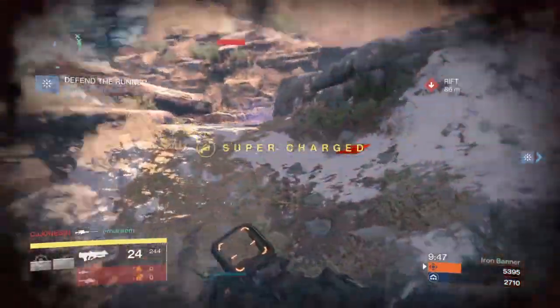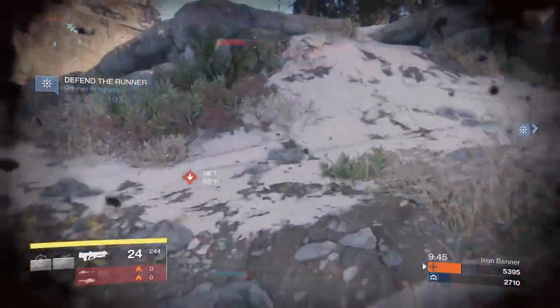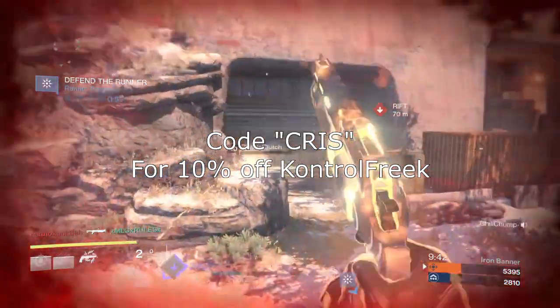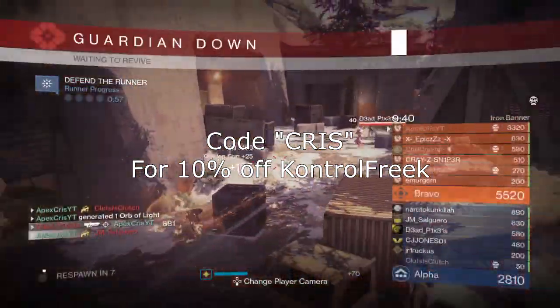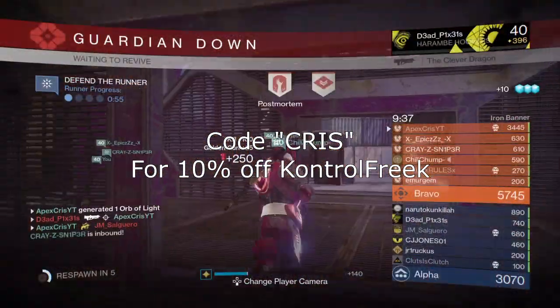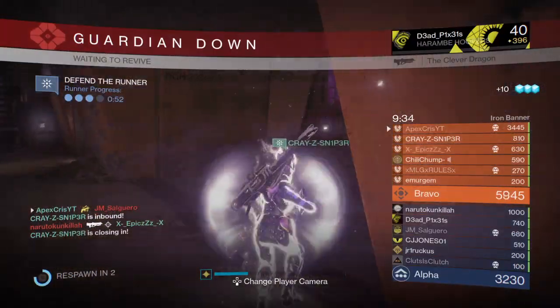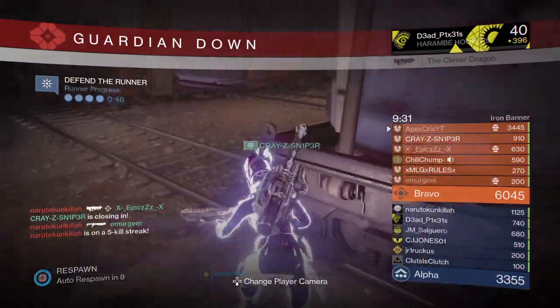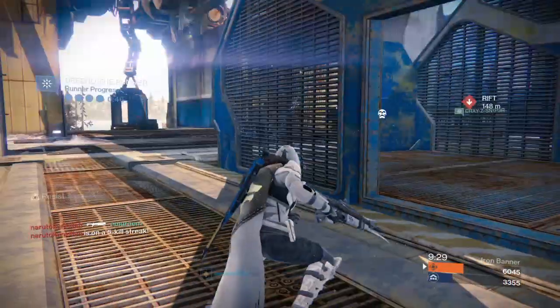As a matter of fact, I recently applied for a sponsorship with Control Freek. And if you're interested, you can now use the discount code CRIS — you can see it on screen, there's no H in there — and get 10% off all their products. There will be a link to the website in the description of all my videos going forward. Shameless self-promotion, I know, but trust me when I say I would never endorse a product that I don't like myself.